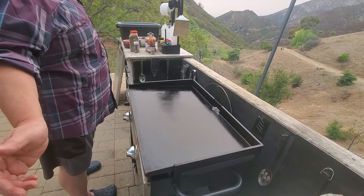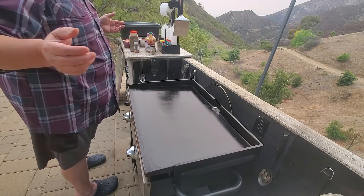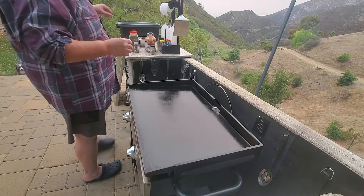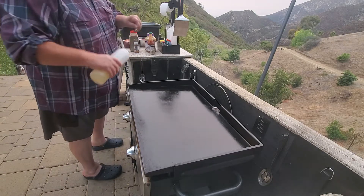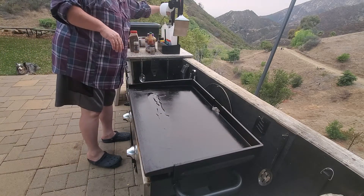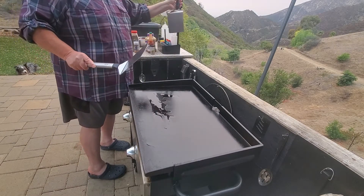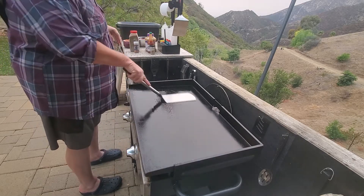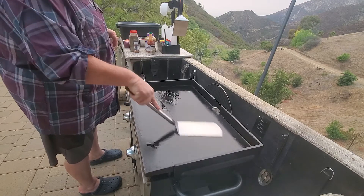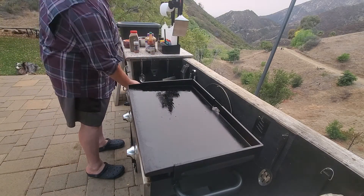Anyway, sorry — red beans and rice! We're having red beans and rice today. I don't know how it's going to turn out but we'll find out. What should we put on first? Let's start with a little bit of veggie oil just to get things going.